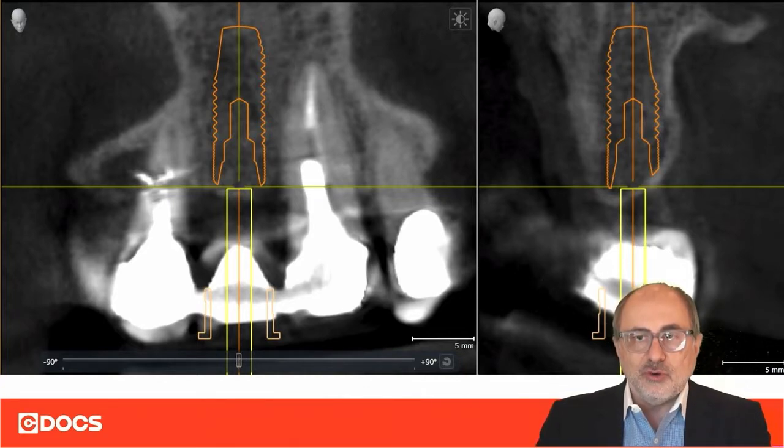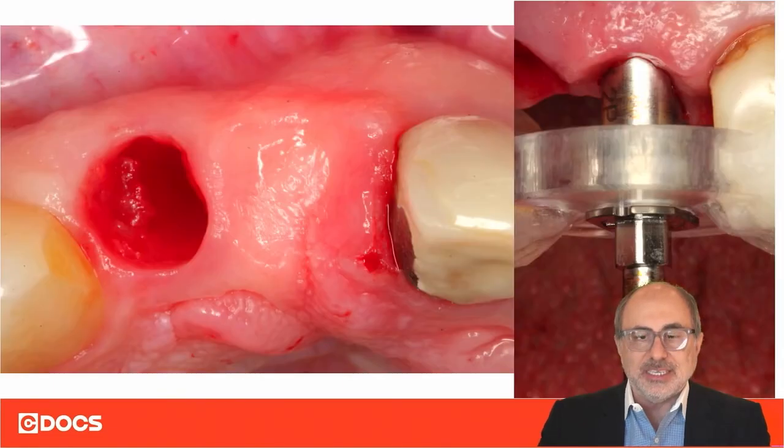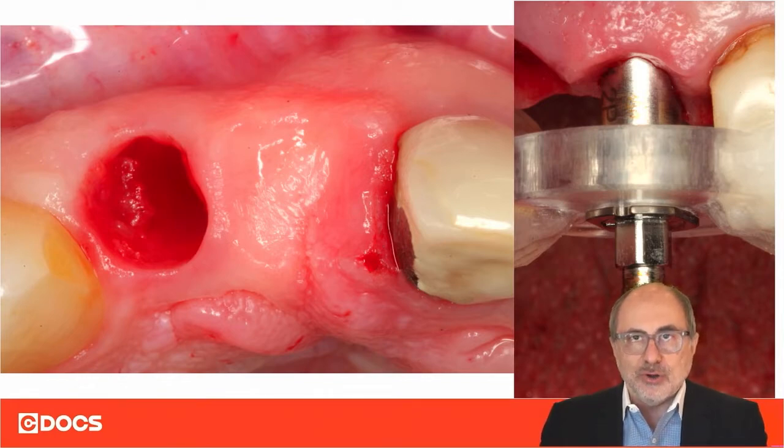When we place these implants guided, and we have the luxury of placing them flapless — such as in this case, where we have a lot of tissue and adequate bone not requiring any flap reflection or bone grafting — we place these implants flapless.